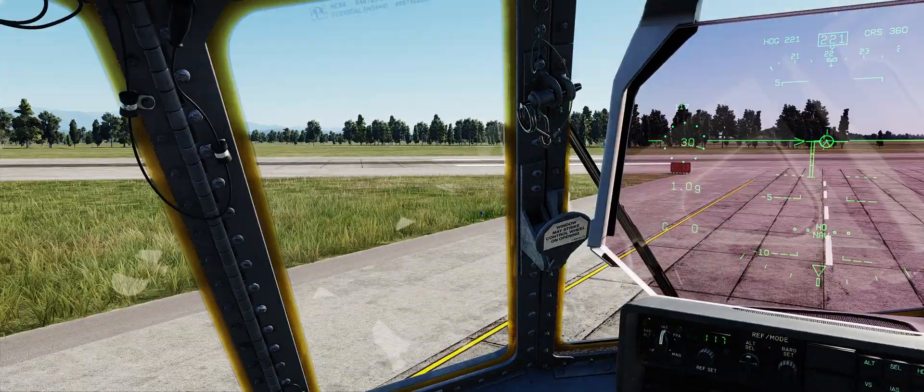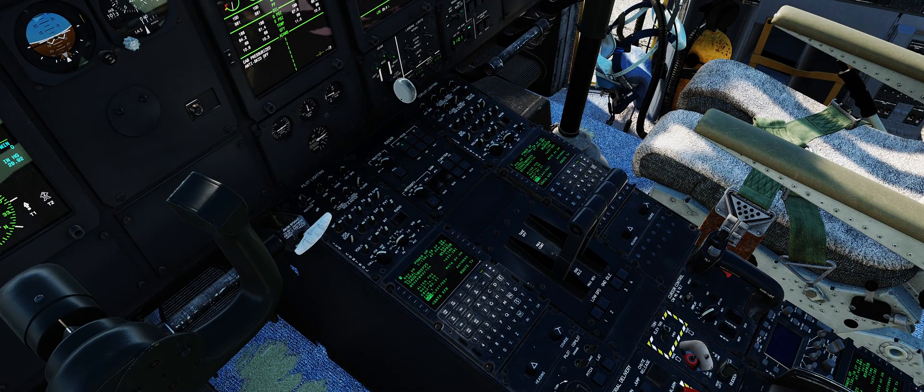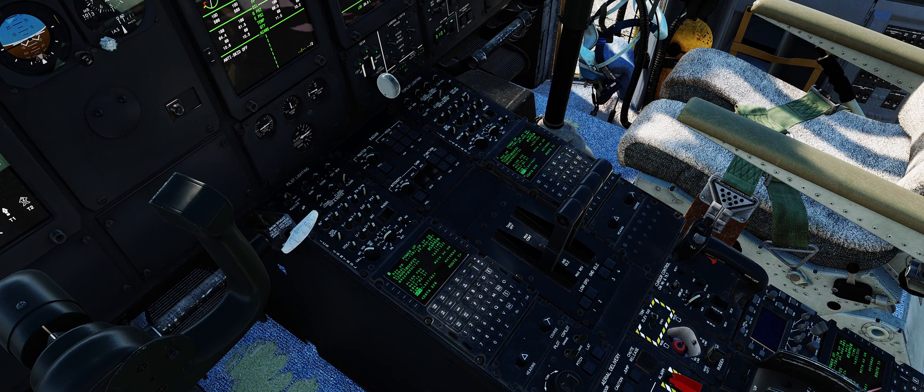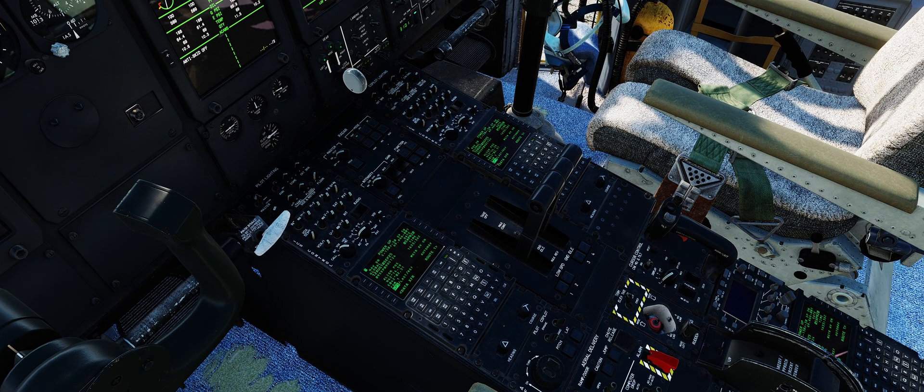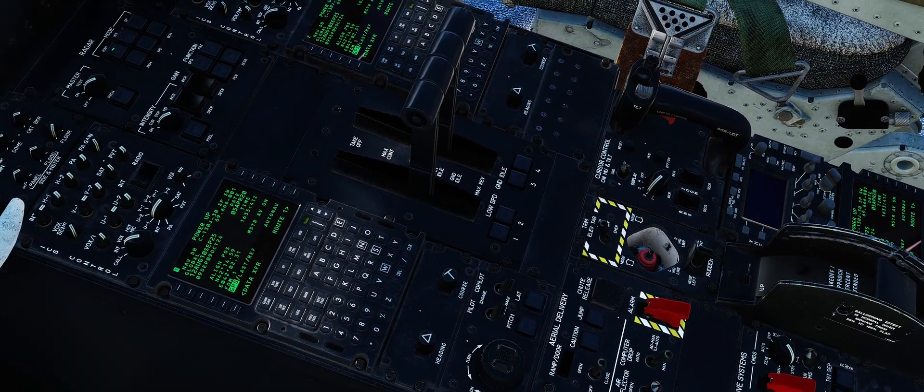Alright, so we're on the ground right now. Parking brake is on. Right now I have the ground detent disabled, so that when my throttle — my physical throttle that my hand is on — is all the way down, I stop at flight idle.